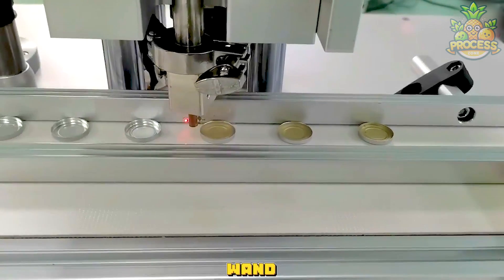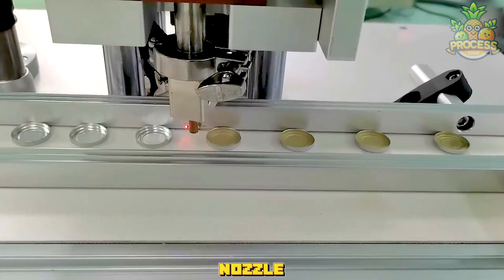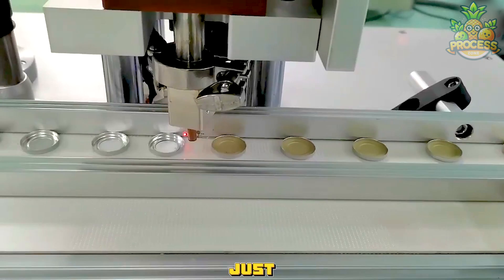It's like the machine has a magic wand — really, it's a nozzle — and it goes over each cup, pouring just the right amount of cream.